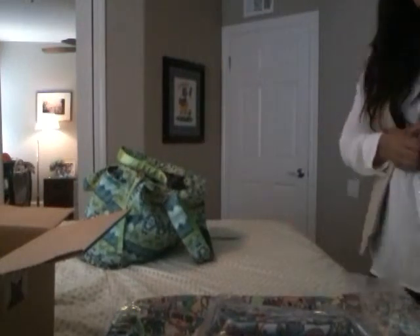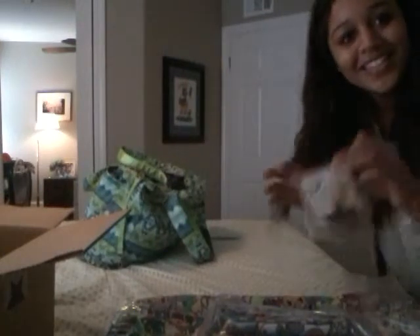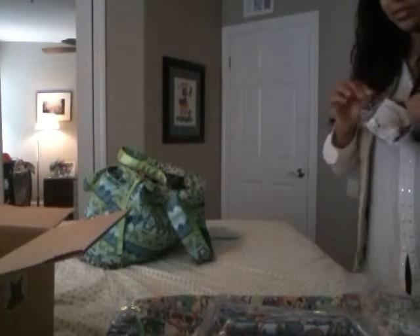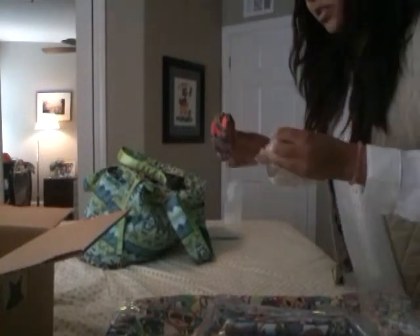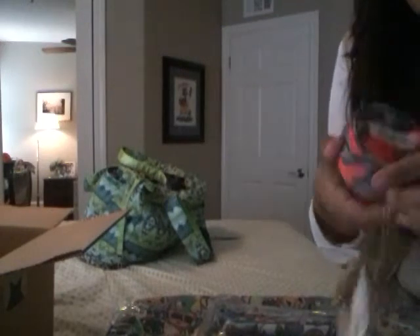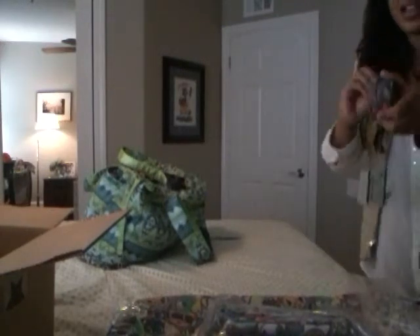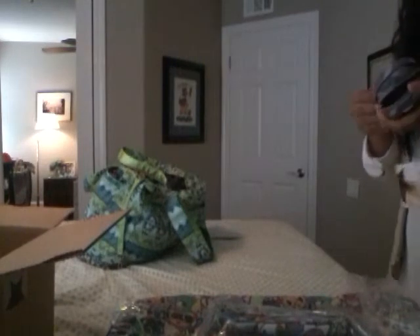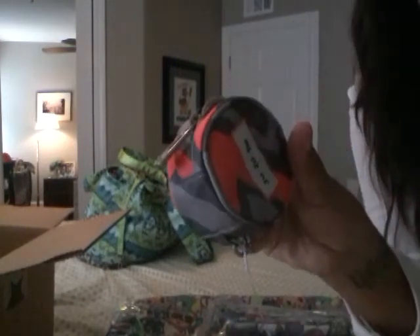And then I got the Patsy Pod. So cute — let's open this up. This is the Patsy Pod. It was on sale for like $4. I'm not exactly sure what was wrong with it because it looks perfect. So yeah, that's the Patsy Pod.